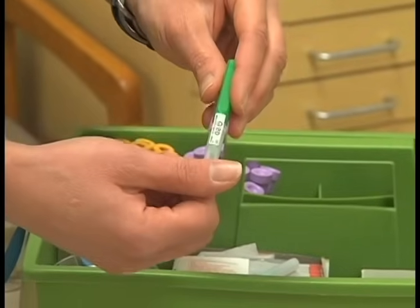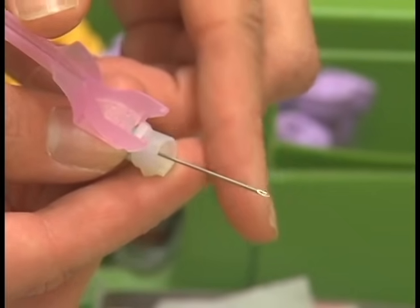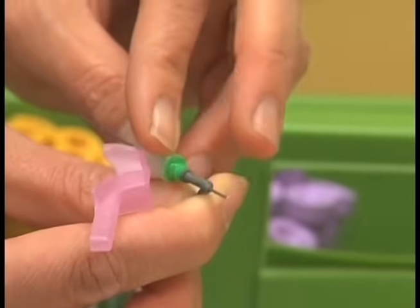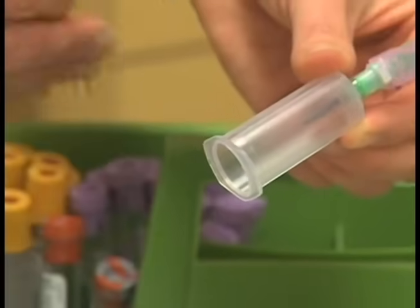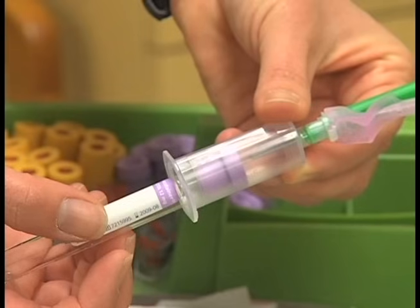Vacutainer needles are packaged in a sealed twist-apart plastic container. The needle consists of a double-pointed stainless steel needle with a threaded hub near its center, coated with silicone enabling it to penetrate the skin smoothly. The anterior needle is longer with a beveled point to facilitate entry into the skin and vein. The posterior needle is shorter and pierces the rubber stopper of the evacuated tube. It has a rubber sleeve that acts as a valve — pushing the tube stopper onto the posterior needle compresses the sleeve, exposing the needle opening and allowing blood to enter the tube. When a tube is removed, the sleeve slides back over the needle opening and stops the flow of blood.